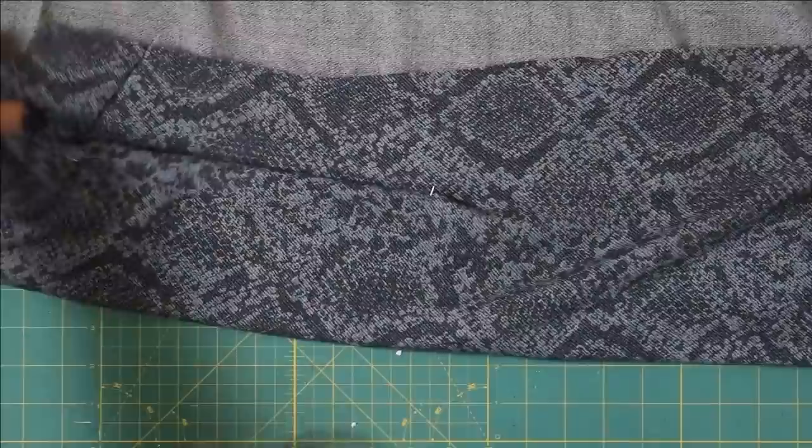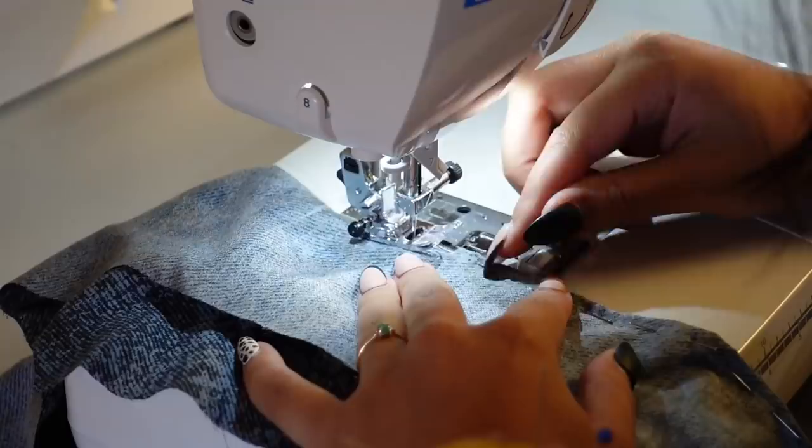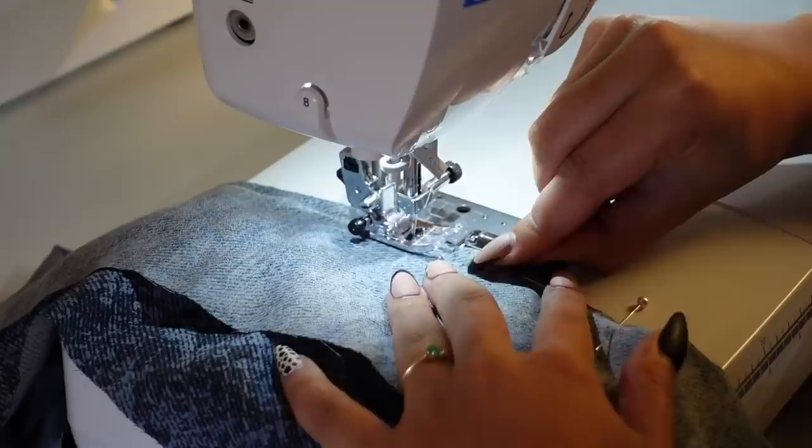A little trick I also like to do is if the tracing paper didn't really show up well on your fabric, I'll go back over it with tailor's chalk just to make those darts a little bit more visible so I can sew it more easily.